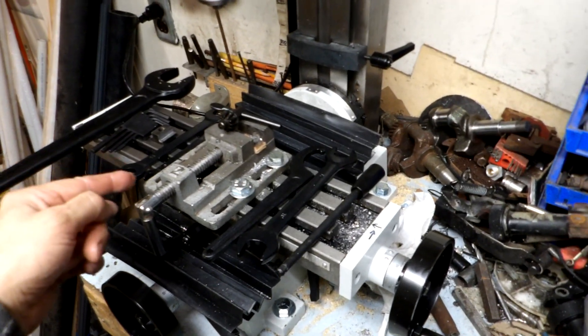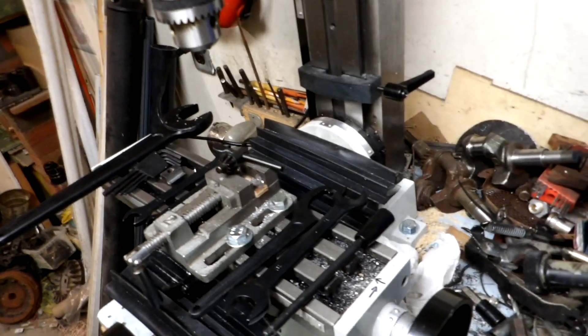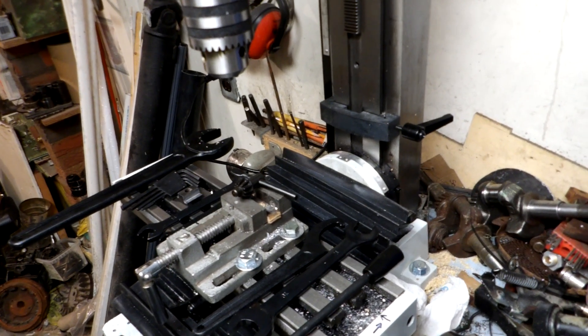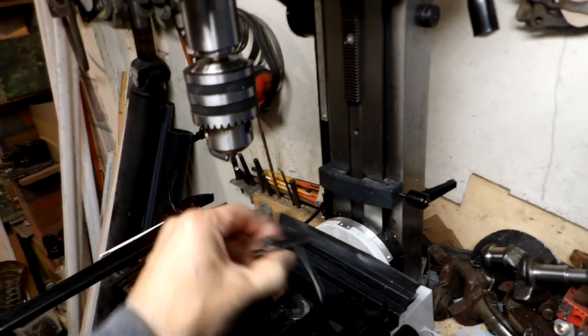In-and-out travel is four inches, up-and-down is seven inches, and the table itself — which I couldn't find listed online — is fifteen and a quarter inches long by about three and a half inches wide. It's got a 350-watt motor on it, and it comes with a half-inch drill chuck.